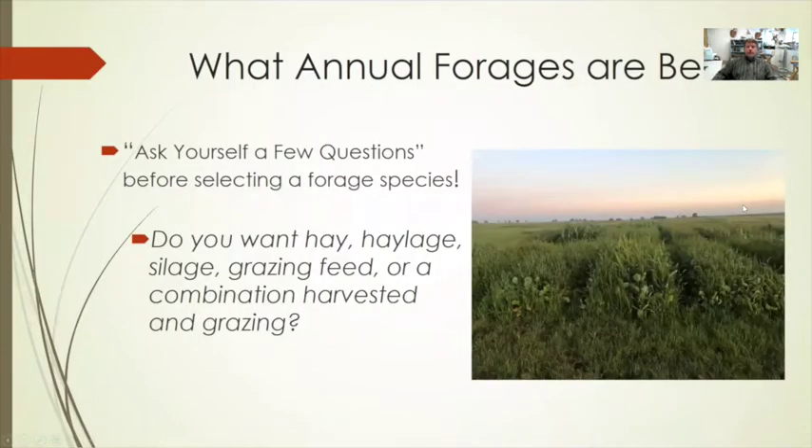Think about a few questions you need to ask yourself when selecting a species, because there are a lot of different forage types and varieties out there. What do you actually want to put up? Do you want to put up hay, haylage, or silage? Do you want a grazing type of feed? Or are you looking at a combination of harvesting for hay and then grazing it?